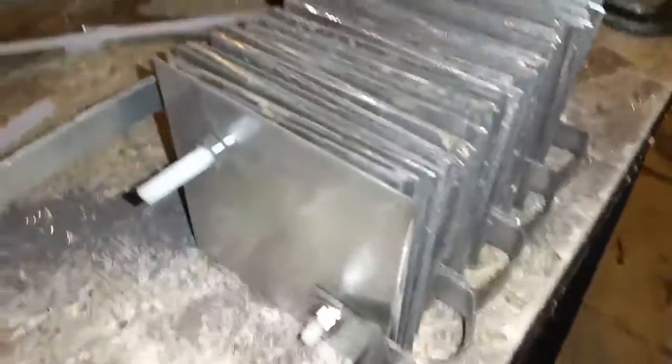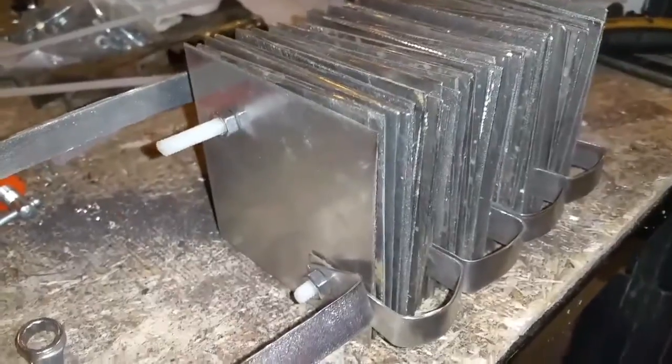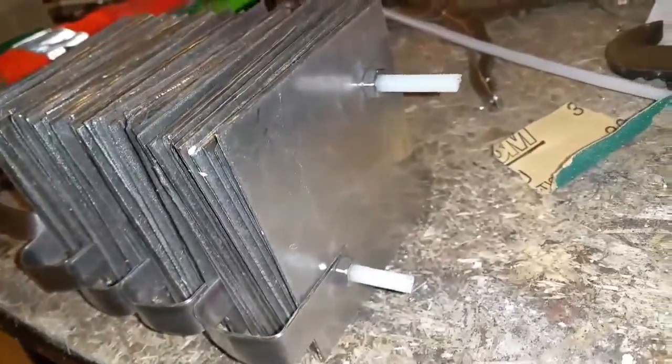Well here it is. It's all assembled now. I did pick up the quarter inch nylon threaded rod. Pretty good price on that — it was only $13 for a six foot section.